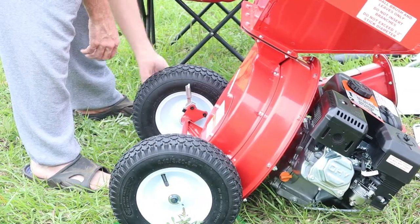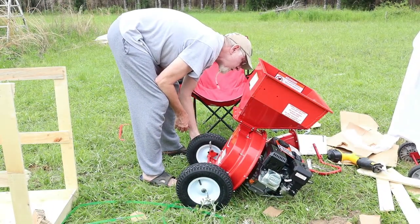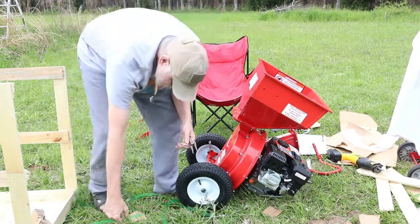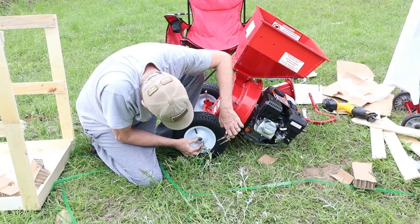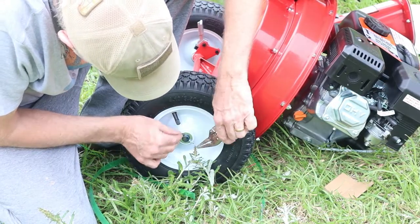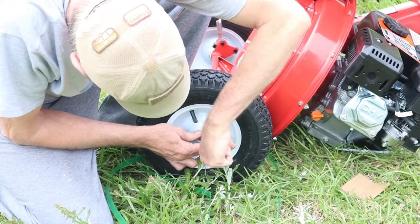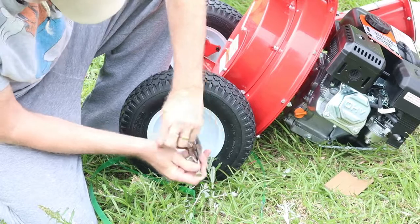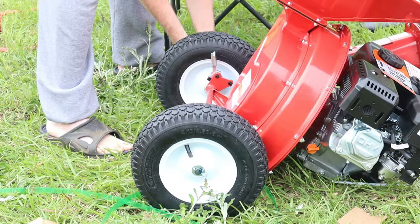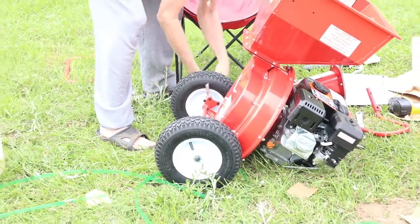Now we've got everything greased and everything installed. What we're going to do is turn that towards the upside. Just grab the long end of the cotter key and twist it up a little bit, just like that. That way you don't have to worry about it going anywhere. Same thing over here. Boom, simple as that.